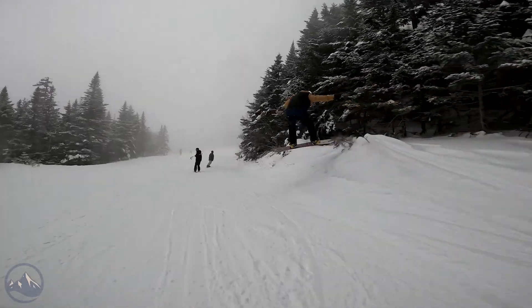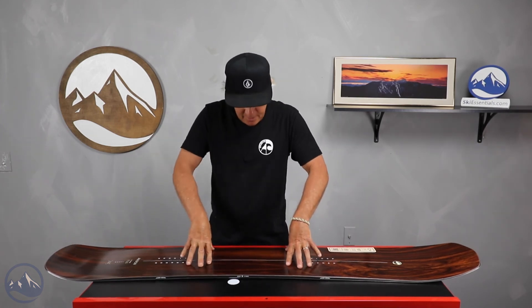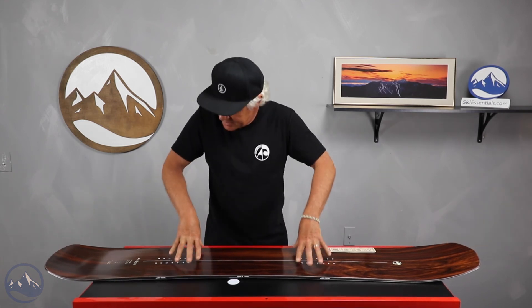The A-frame is kind of the stiffest board in the Arbor line — it has a nine on a scale of one to ten. It has the system camber, and you can see how the camber de-cambers when I press down where you'd be standing.